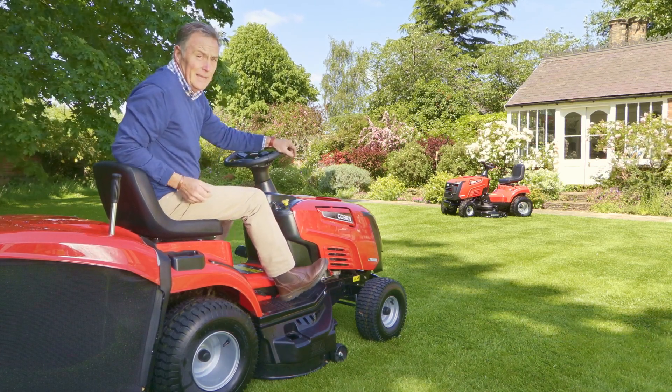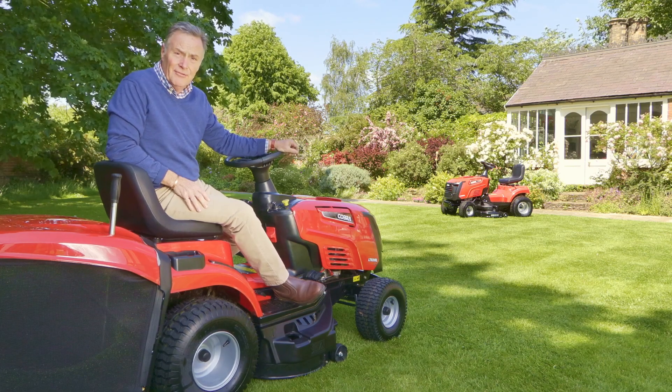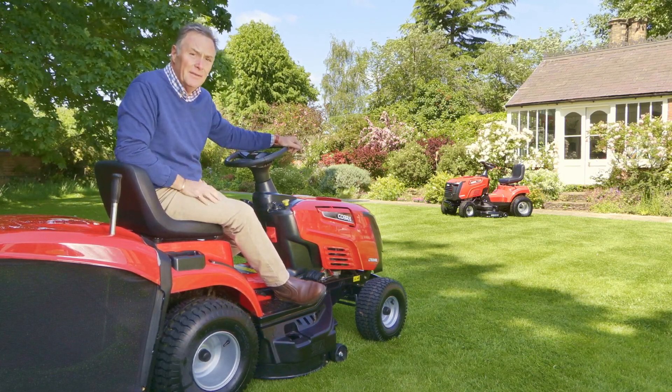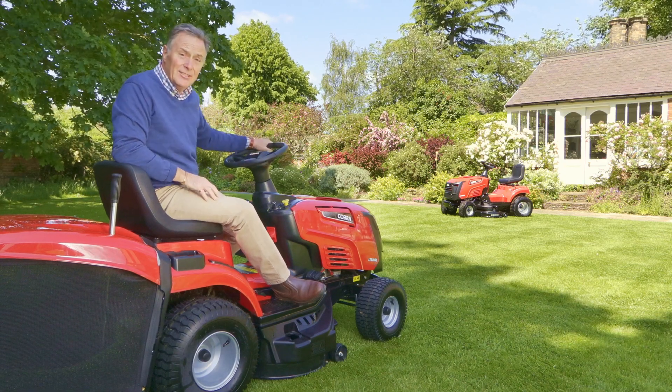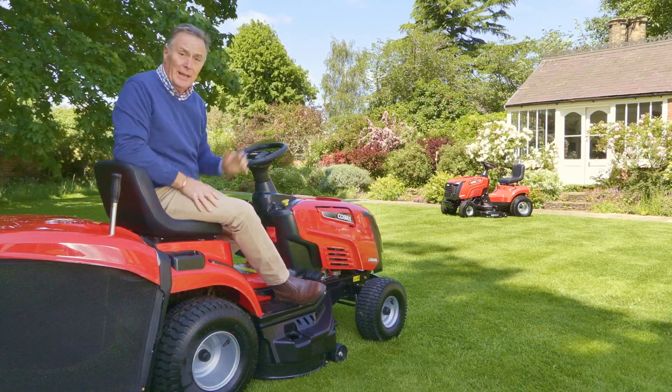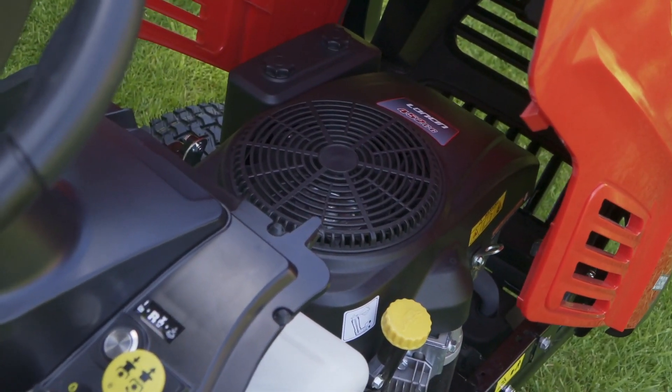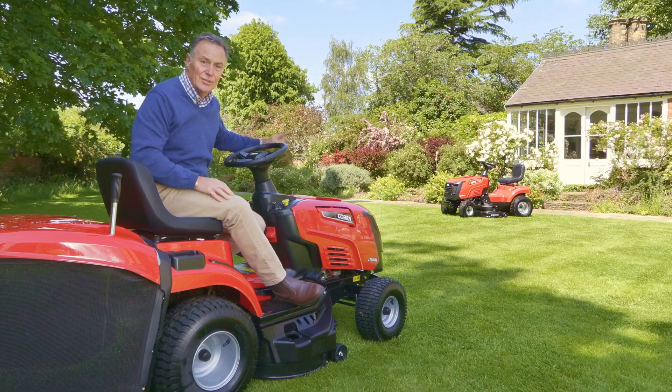There you can see it makes an absolutely wonderful job of cutting the grass. Lots of heights you can adjust it to - really close or lifted if you want. It's got a great turning circle and plenty of power as well. It's got a Loncin 452cc engine, so loads of power for mowing in all conditions.